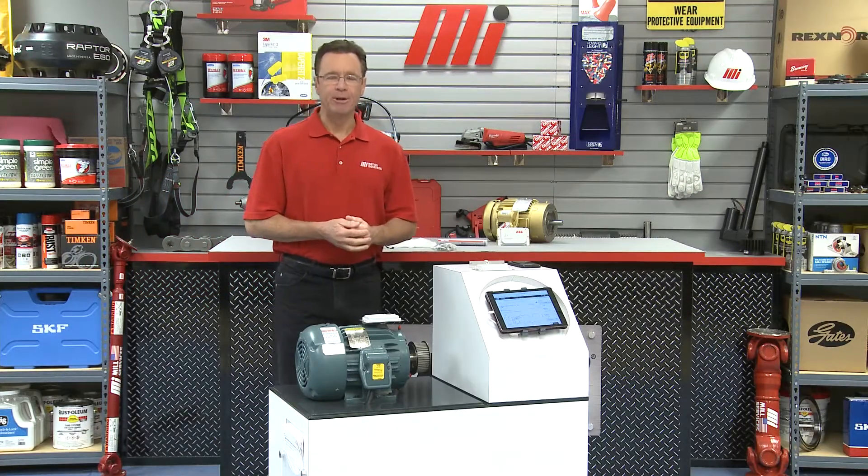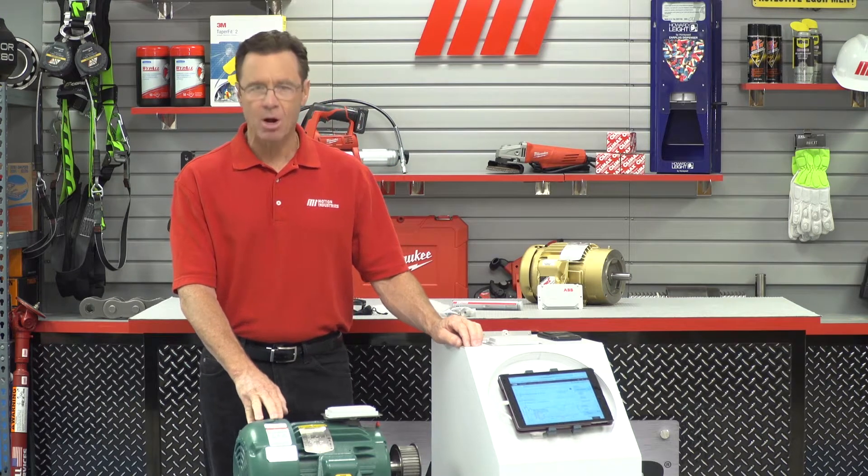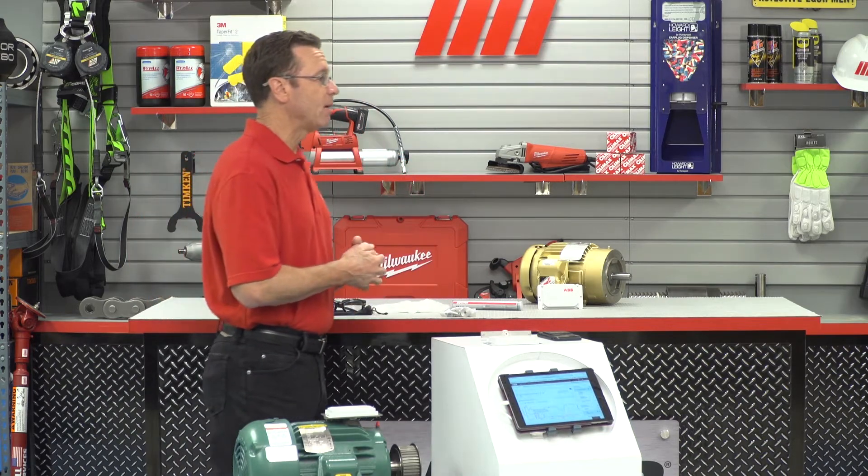Hello and welcome to another Am I How To video. My name is Tom Clark, I am your host, and on today's How To we're going to be talking about the ABB Ability Smart Sensor for Motors. We're talking really smart here, and to help me out from Baldor ABB is Mike Offick.